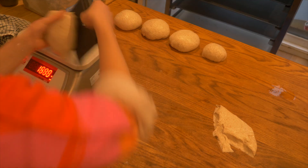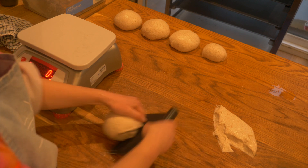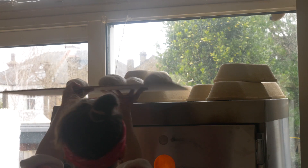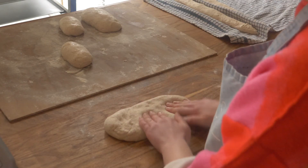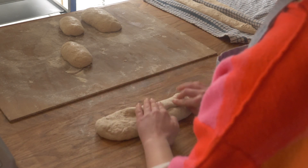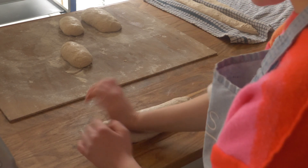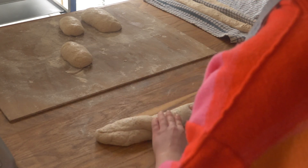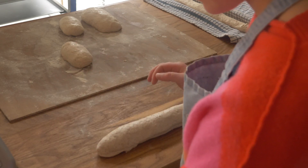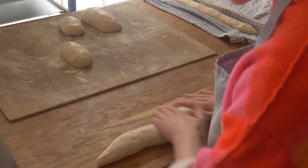If you want to try mini baby baguettes like I was making here, try scaling to 170 grams each. Leave the dough to rest for 20 minutes, then shape into your baguette. I tried a couple of different methods and I'm still learning. The most successful method was to degas the dough, shape it into a rectangle, fold down the top half into the middle, bring in both sides, fold over the top again to create the seam, then roll from the middle out into a long baguette shape.